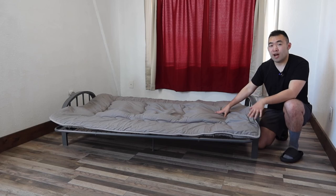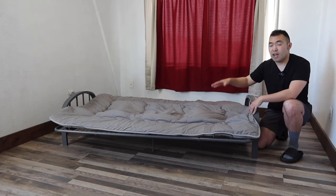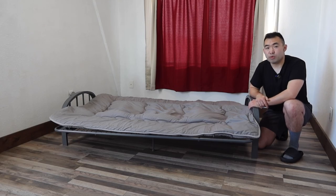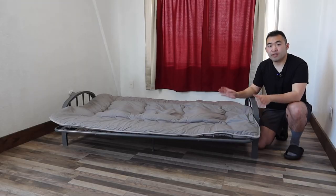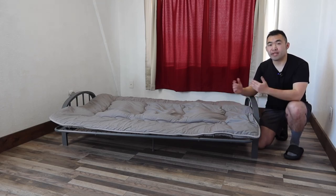To answer whether it's worth it — I'd say yes, it's pretty worth it if you're in the market for a high-quality futon that gives you the option to sleep on or use as a sofa. If you don't need one, obviously save your money. If you liked this video, smash that like button — it helps with the algorithm and promotes more videos. Stay positive, be you, and I'll see you in the next episode of 'Is It Worth It.' Peace.